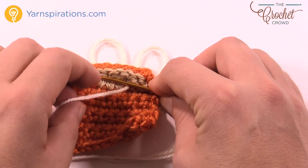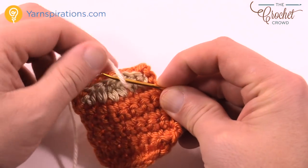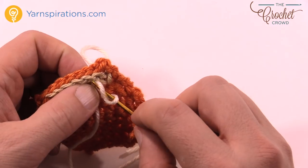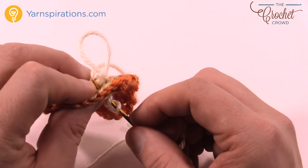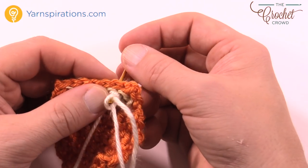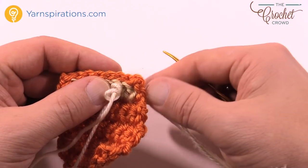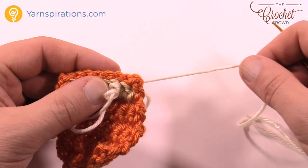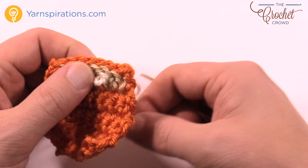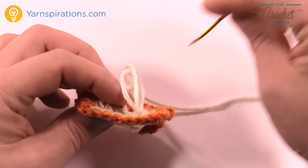Take this yarn and wrap it twice around the needle — keep it nice and close — one and two. Now go back down through your project but through a different section, and go through the slipknot in the back. Keep it nice and stable as you pull through — this strand locks around the other two strands. Pull everything nice and snug to tighten. There's your first marshmallow.